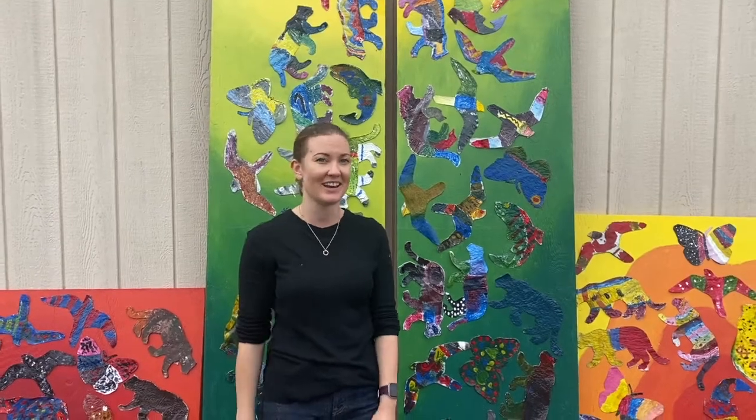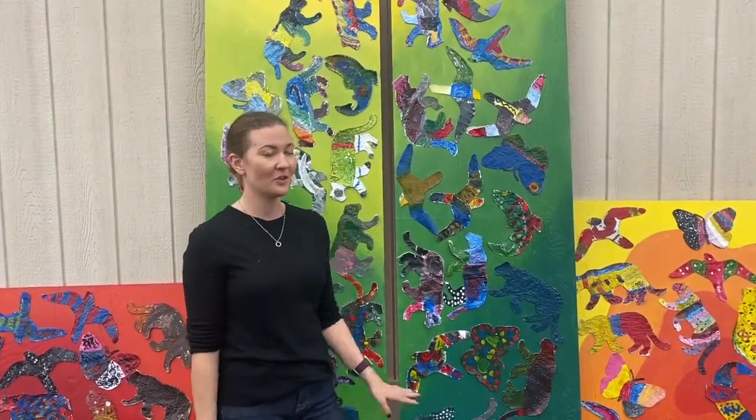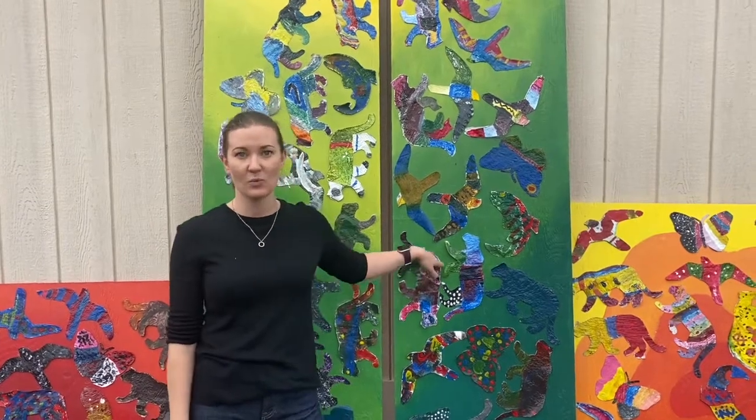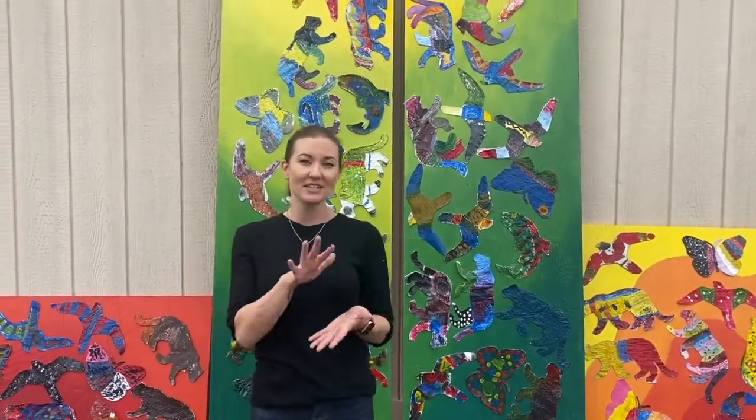Hi guys, my name is Allegra and I work with Reckless Roots running programs like the one that you all participated in last year. I wanted to quickly remind you a little bit about what we did together in Wild Art. I came in for a couple of sessions and we worked together to iron all those plastic bags together.